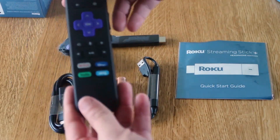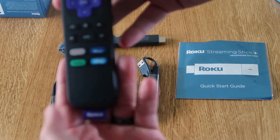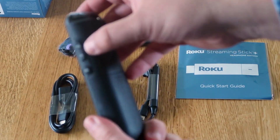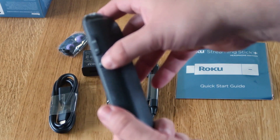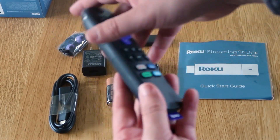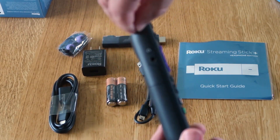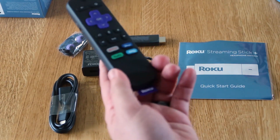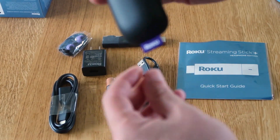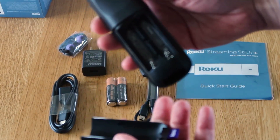The remote comes preset with a few inputs: Netflix, Disney Plus, Hulu, and Sling. On the side is where you control the volume up and down, and it's got a mute button right there. Over here on this side, you'll see that it does have the headphone input. On the top, you just peel this plastic piece off. On the bottom, it's got its Roku label — just branding. Slide the back off and that's where you put in your batteries.